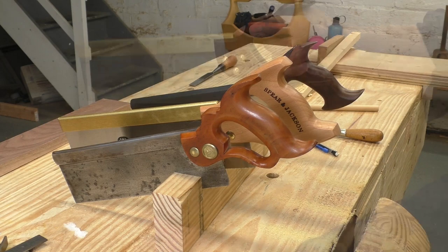So I bought a pile of reasonably priced tenon saws that anyone can order off the internet, and I spent a week doing nothing but testing them every way I could think of.